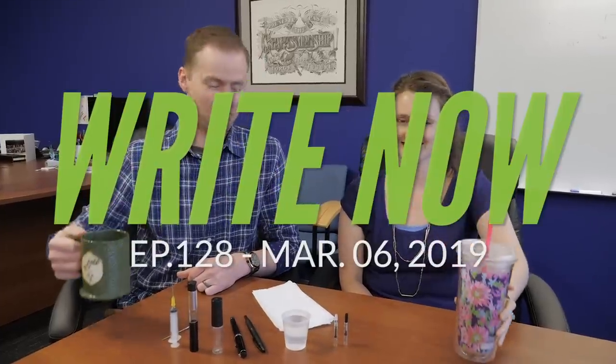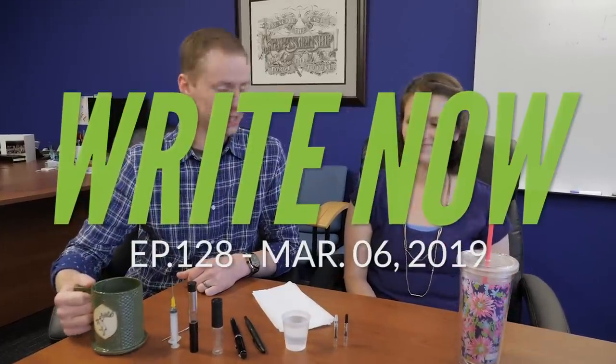Cheers. Hi Kelsey. Good morning. How are you? I'm doing well. Excellent. Are you ready to talk about the CON40? I am. This morning we are going to be joining you to talk about the Pilot CON40 converter on this edition of Right Now.